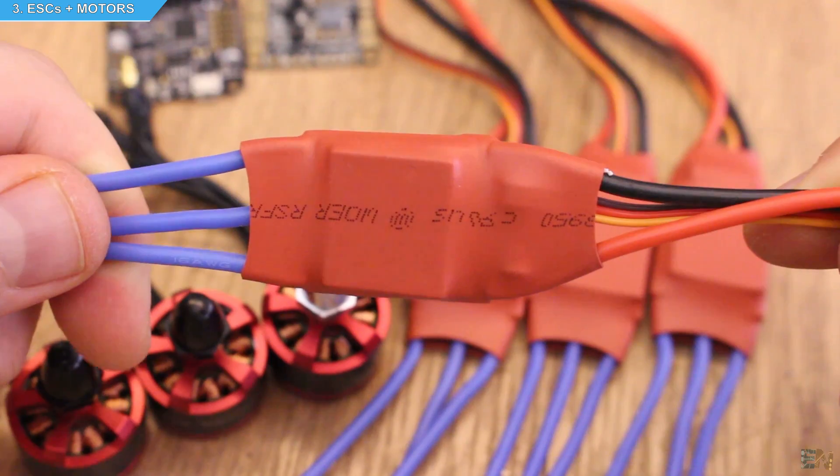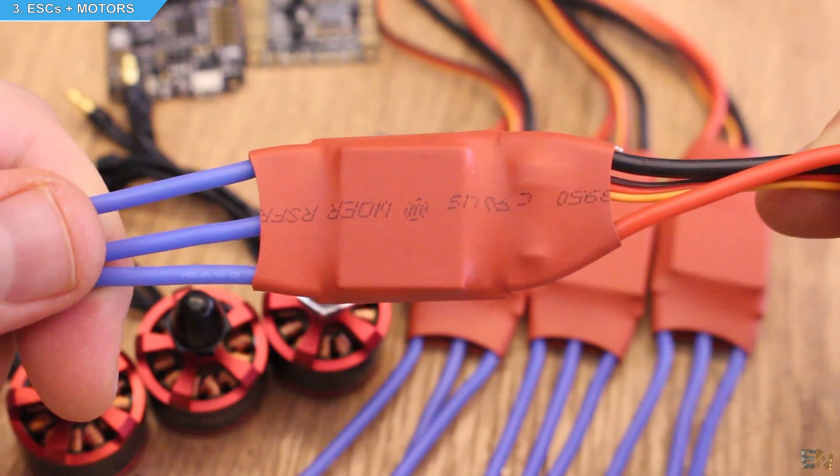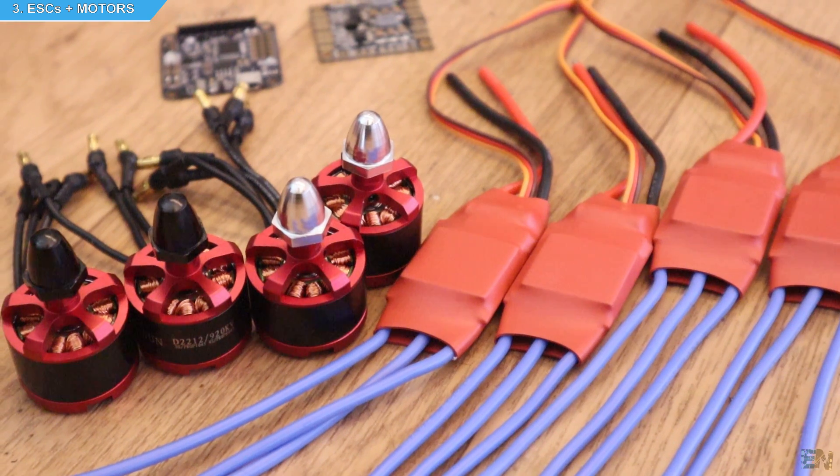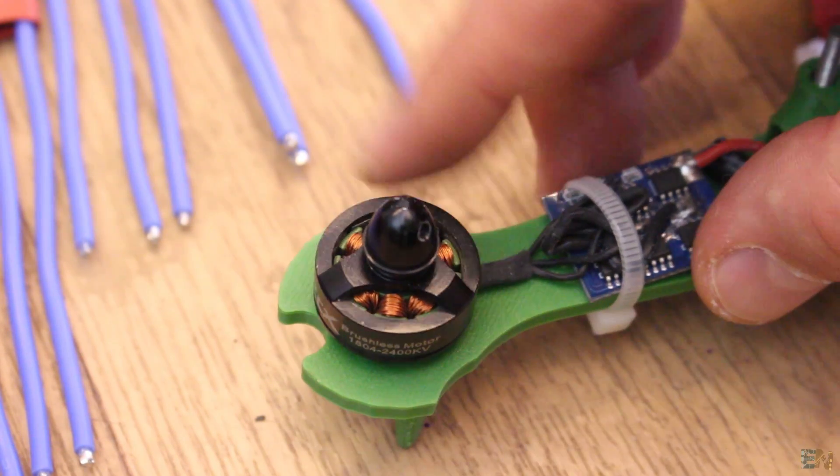These ESCs are rated at 30 amps and that's more than enough. The drone will be quite big and that's why we need big motors as well — for example, the small motors from my Arduino-based drone are not good enough for today's project.